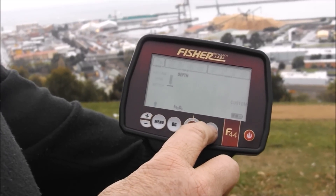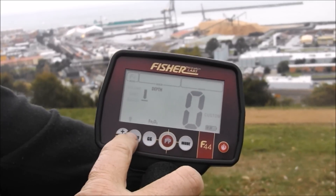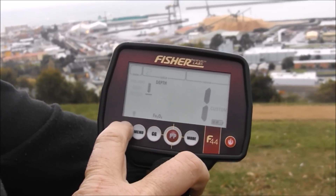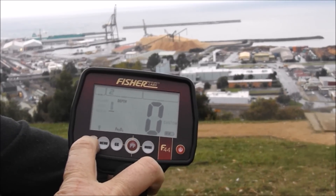Hold that down for one second — FE should start flashing. Push the menu button, then use your up and down arrows. So at the moment we've got a bass sound, slightly higher, medium, and high pitch.